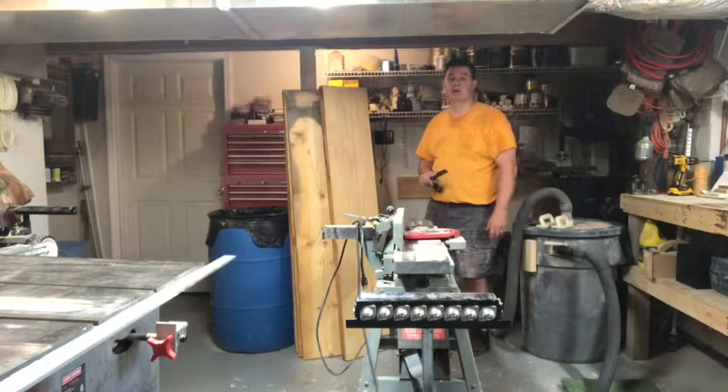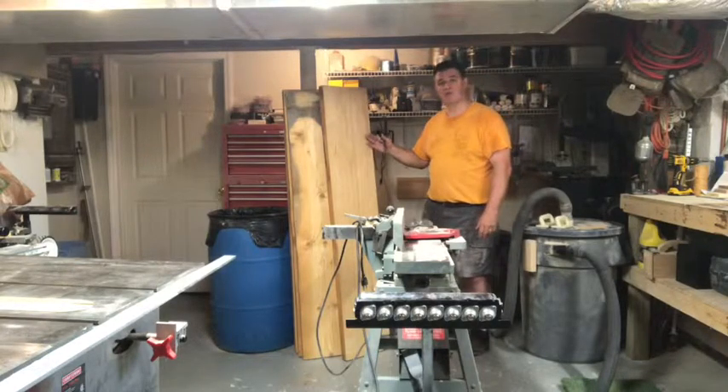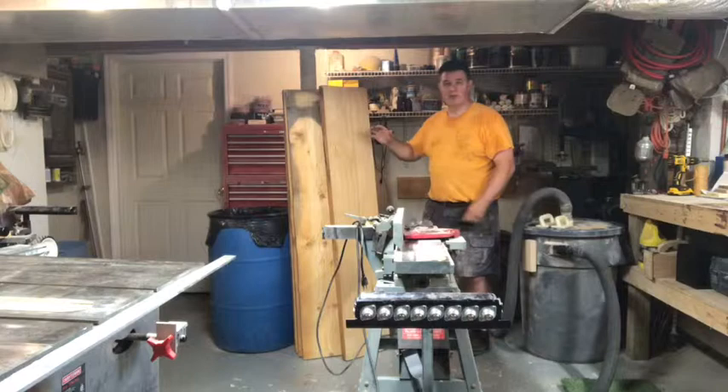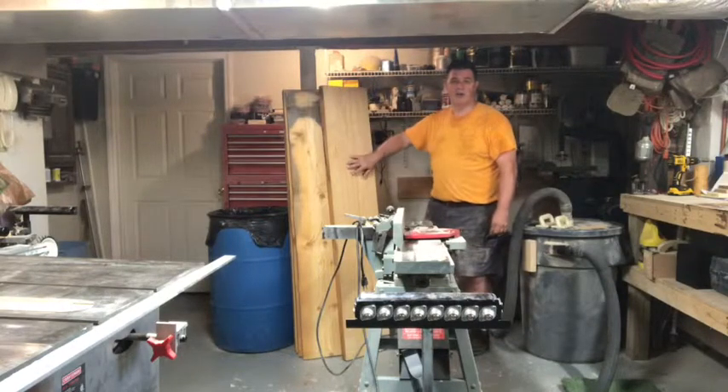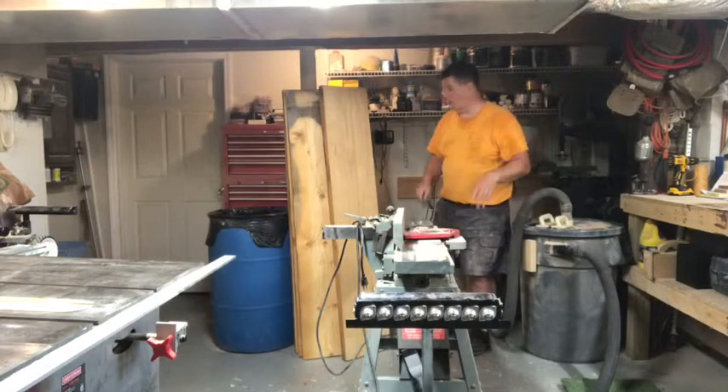That'll take care of machining this board. I will run it through the planer after I cut it to width, about 12 inches, and I'm going to do that just to knock out any rough spots that are on this board, and I'll do that for all four.